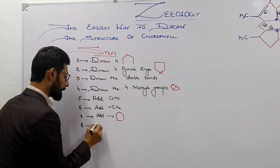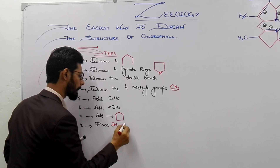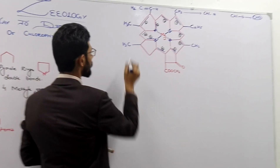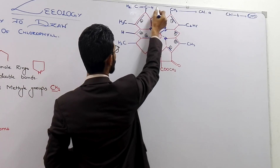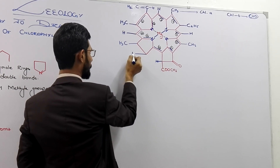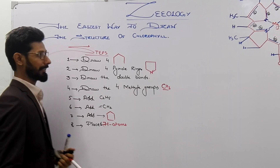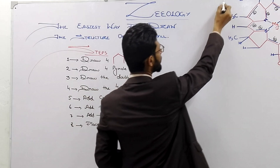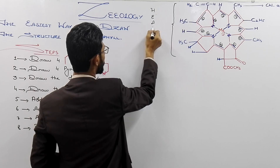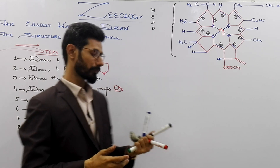The next step is to place hydrogen atoms. Where the H atoms are placed — number one H, number two, number three, number four, number five, and number six. So place six hydrogen atoms here. This is the complete head of chlorophyll, which is also known as the porphyrin ring.